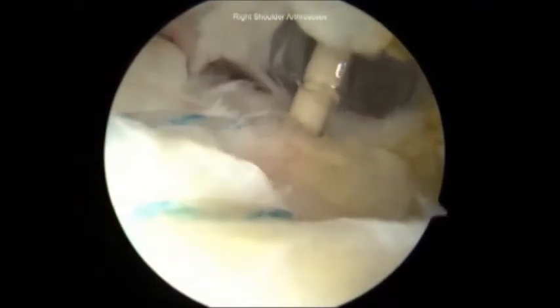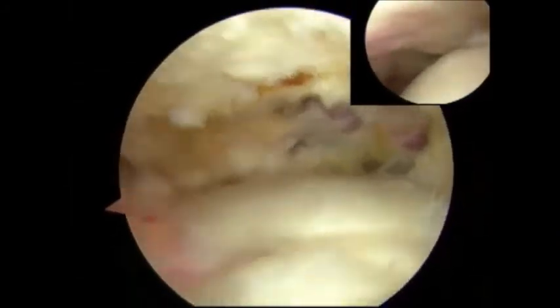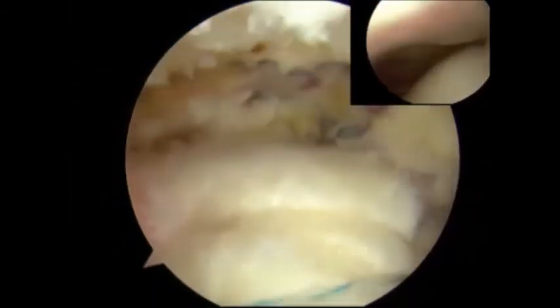After both sutures are tied down, two lateral knotless anchors are used to complete the double-row type of repair. The final repair can be seen with both cameras. Notice the near-anatomic intra-articular position of the repaired tendon. The final repair has also been tested.